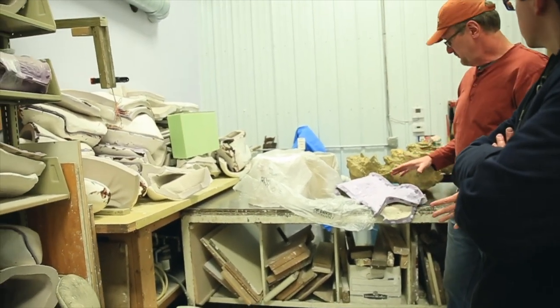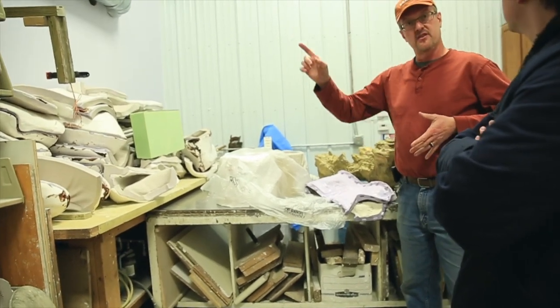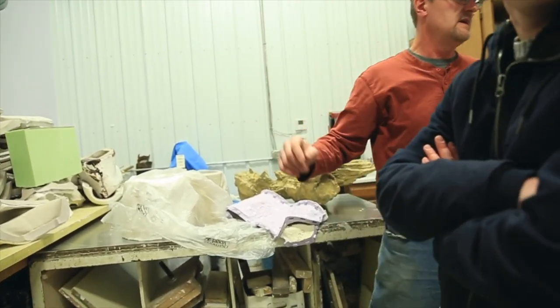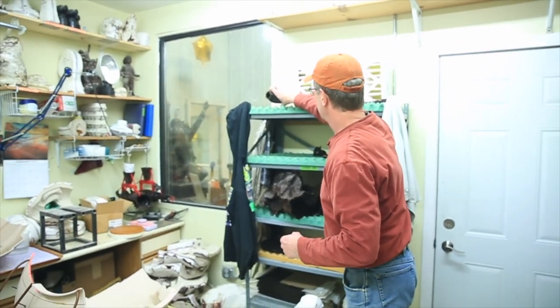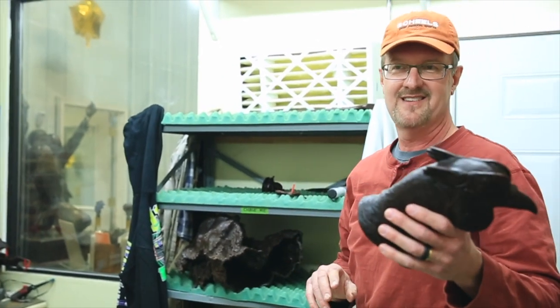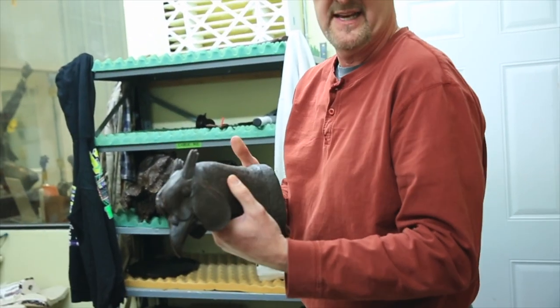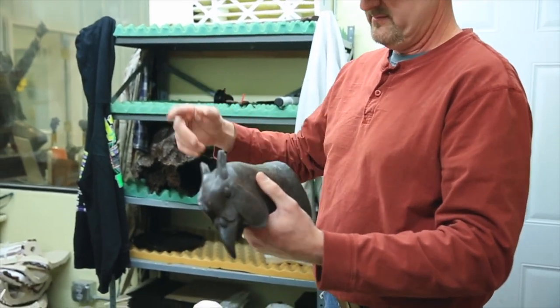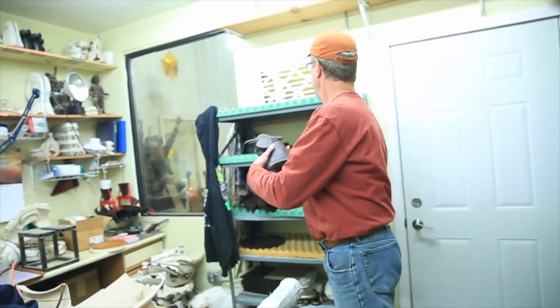This is done in pieces no bigger than 20 inches by 20 inches — that's all it can be poured. So we're getting the tour. Now you're down to a wax production. That's what they did to get to this. So this used to be in clay — mold, wax — and then we'll get to the next stage after that.